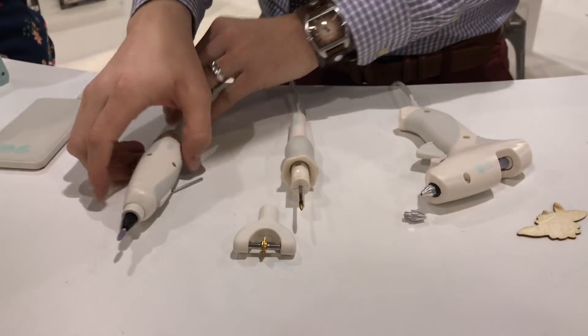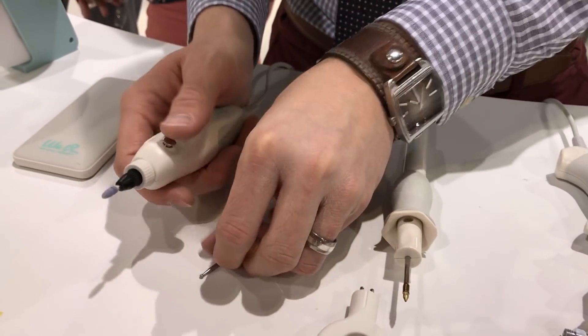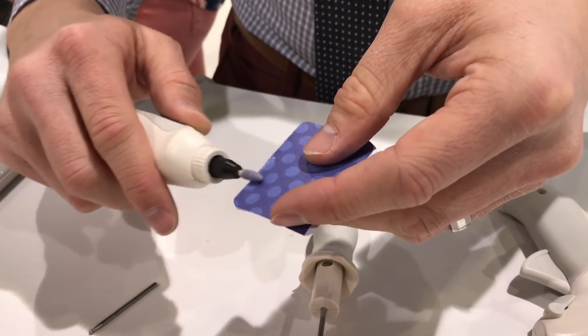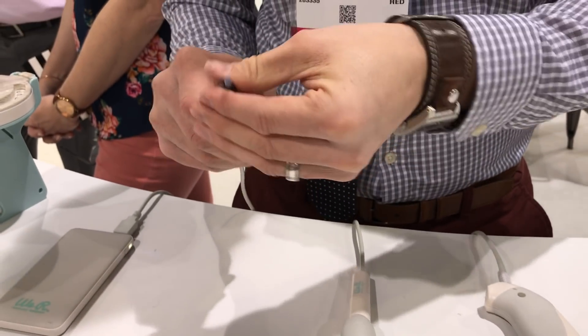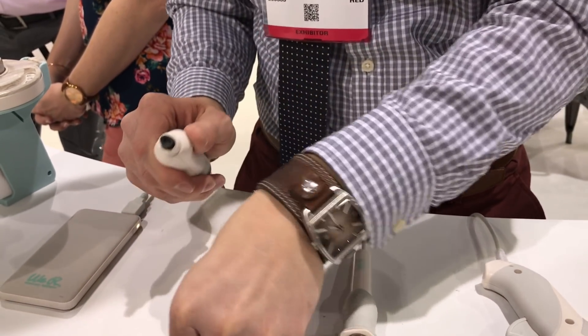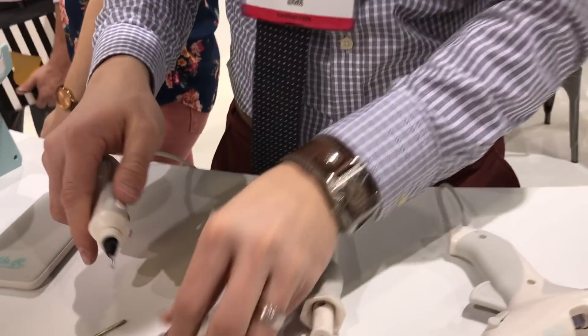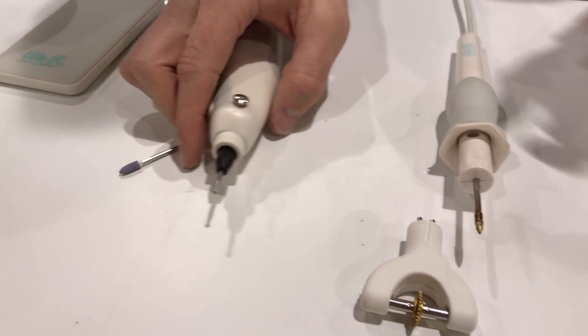Let me talk about the power tools themselves. Each one comes with interchangeable tips. This one, for example, is a sander — but then I can remove that tip and put this one in, and it becomes a wood embosser or debosser, engraver.